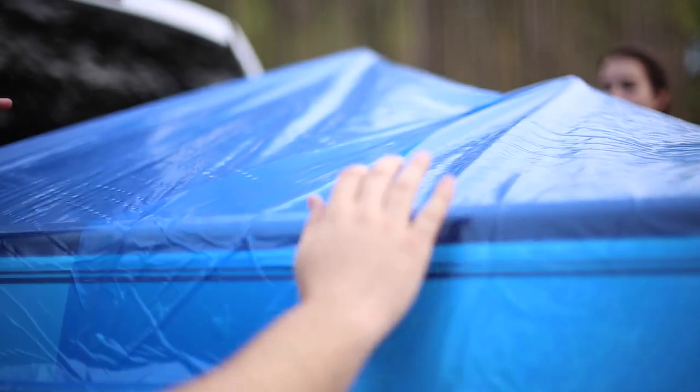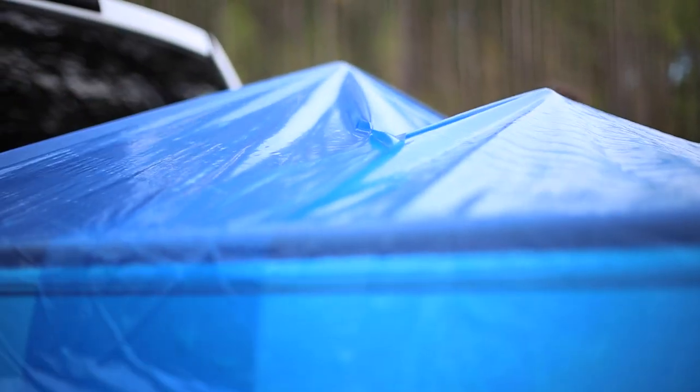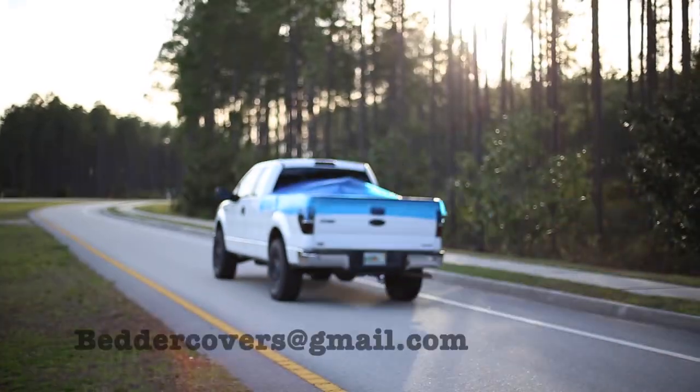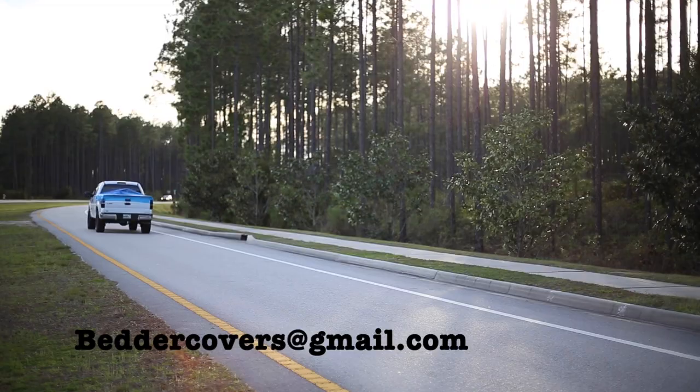Smooth out any wrinkles and ensure seams are pressed together. Tarps don't compare to the customizable, weather-resistant Better Covers. Never deal with flapping and folding again.